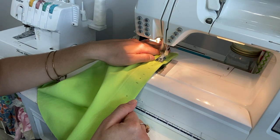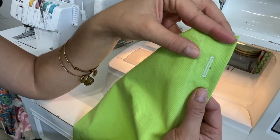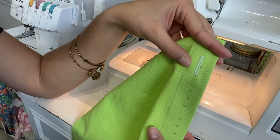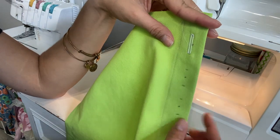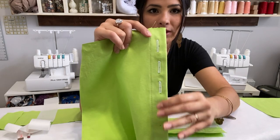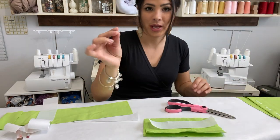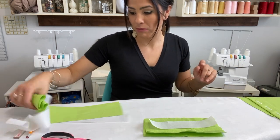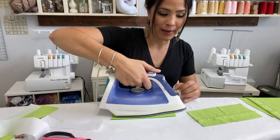Does your machine have a buttonhole option or do you have to do the zigzag method? There's my buttonhole — it's a little bit off, but that's okay. When I open it I'll put it on top of my skirt and mark the other side exactly where the button goes. I'll go ahead and finish the other buttonholes and then move on to the next step — the waistband.